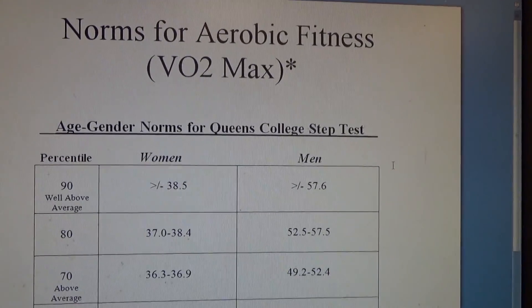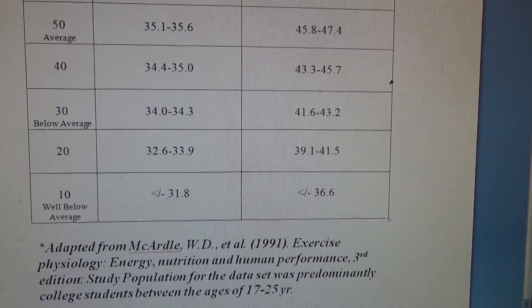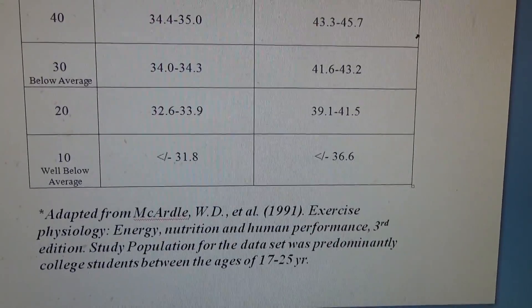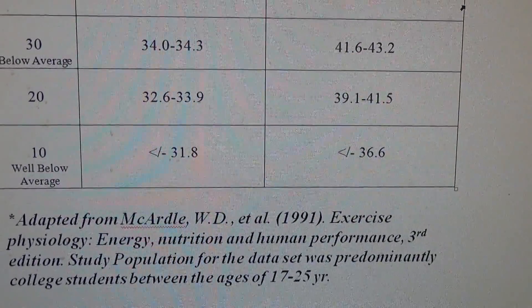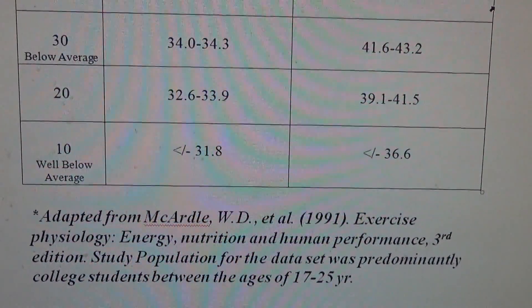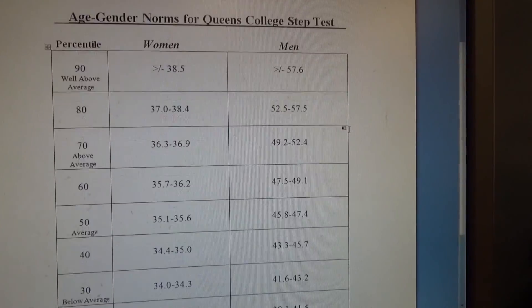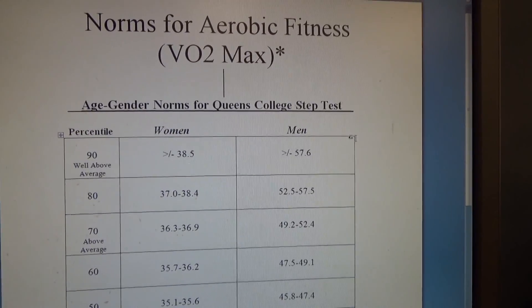I always say: if we don't evaluate, we can't rate, and if we don't assess, we guess. This chart is from Dr. McArdle, and it's basically set on a college-age population, 17 to 25 years of age. This is the chart I use with my clients to assess their fitness level.